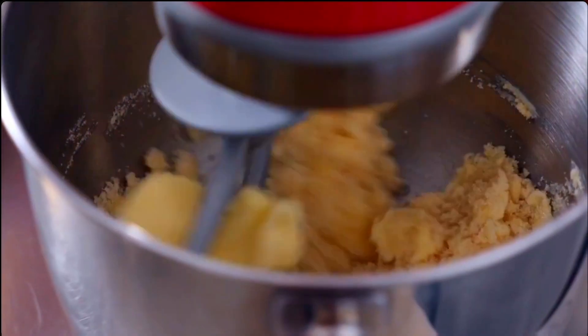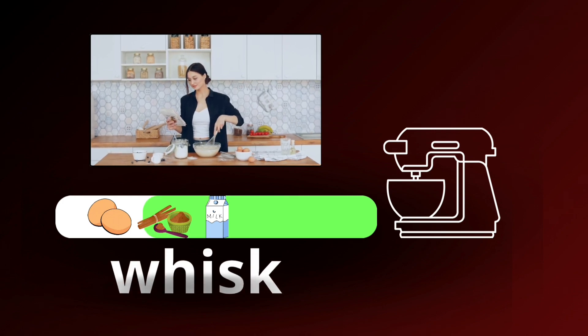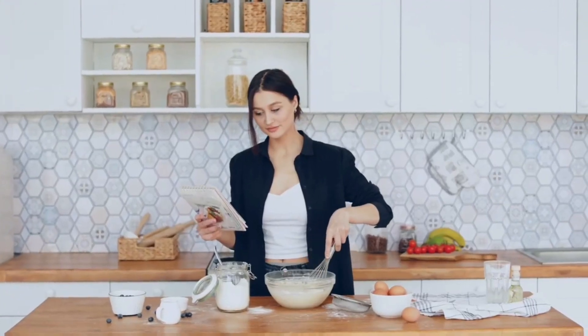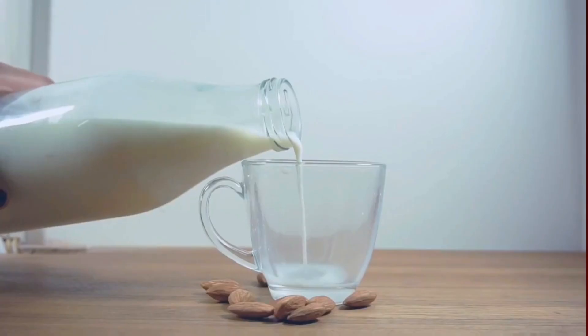Step 2: Whisking the magic. In a bowl, whisk together the eggs, milk, and ground cinnamon. Feel the anticipation build as the ingredients blend, creating a concoction that will transform your ordinary bread into a breakfast masterpiece.